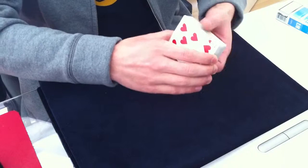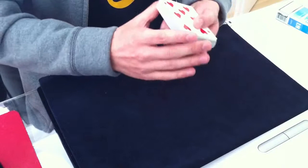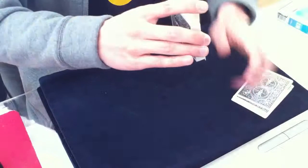I don't want to do the halo cut three or four times in a row, so instead you can do a milk shuffle — you cut off a quarter of the deck while dragging one queen along with you.